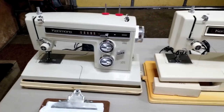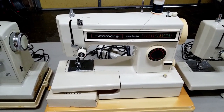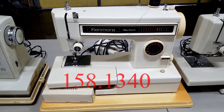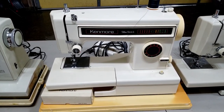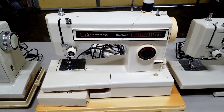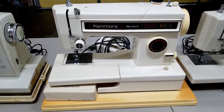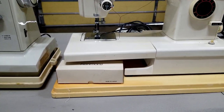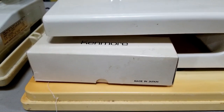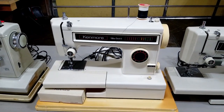The next one over is the Kenmore 158-1340 — this one's made in Taiwan. If you get one made in Taiwan, don't worry about that, because back in the day Sears sold so many of these they couldn't keep up with production and had to build a really big factory in Taiwan. You're still going to get a good machine. What's funny is the accessory box says 'made in Japan' but the machine says 'made in Taiwan' — it must have been a transition machine.